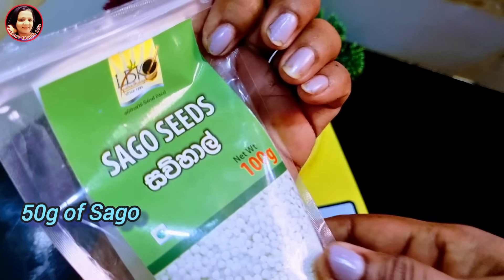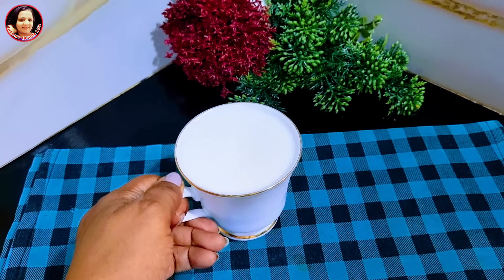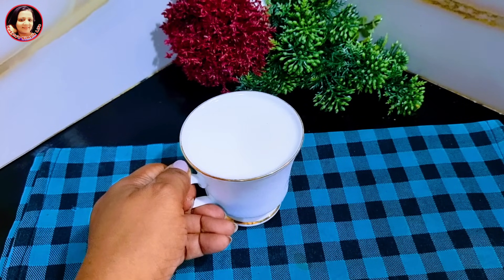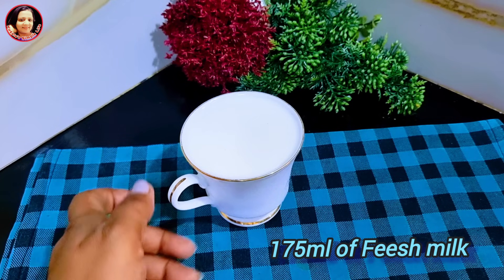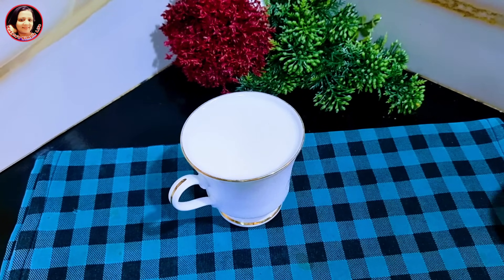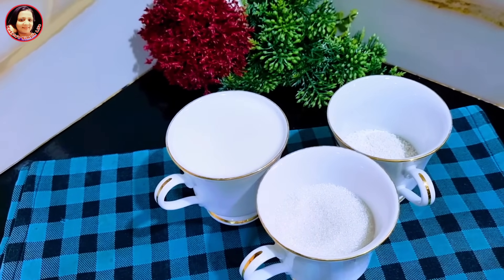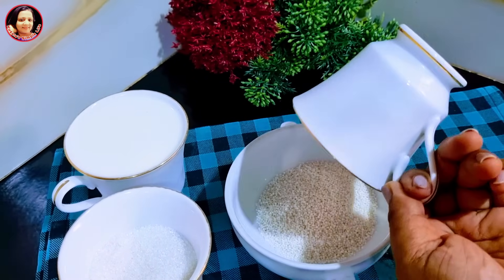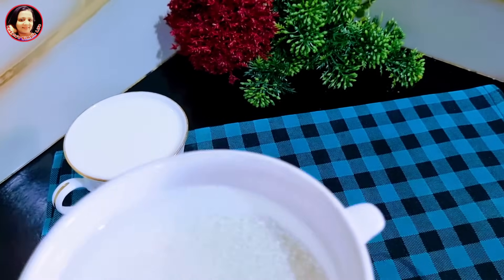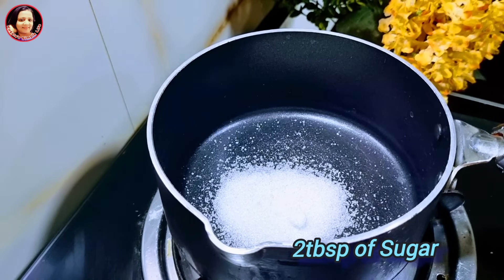Add a little bit of fresh milk. Then add a little bit of fresh milk. This is not a gram of corn. Then we will put salt in the pan.